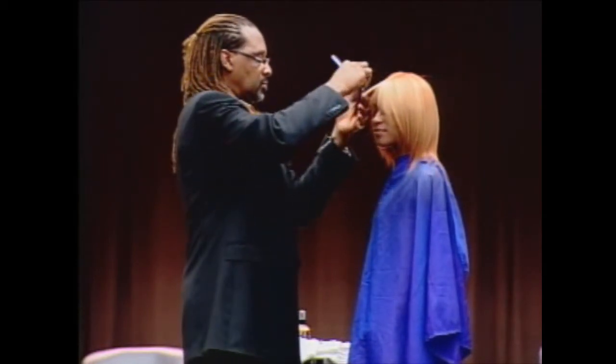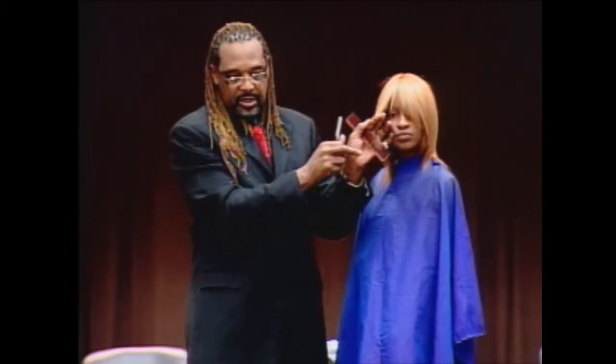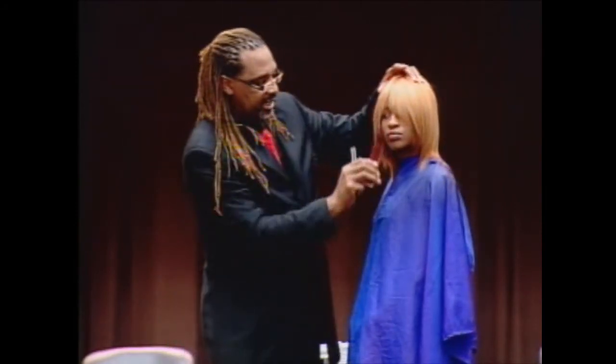You have to take that hair down so it fits and does exactly what you want it to do. Now right now I'm going to cut on the top because I want to keep some pieces, but I want to get rid of that line, so I lightly cut on top of the hair just to thin it out.